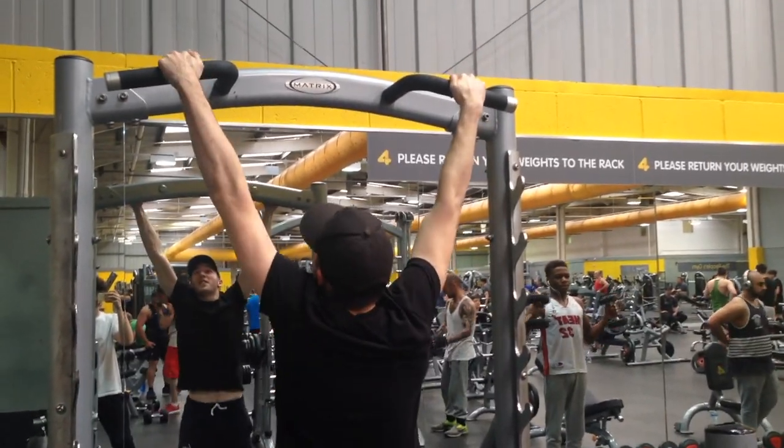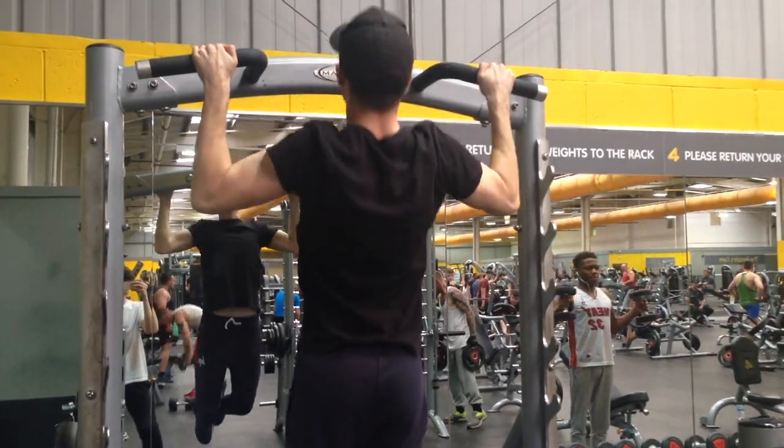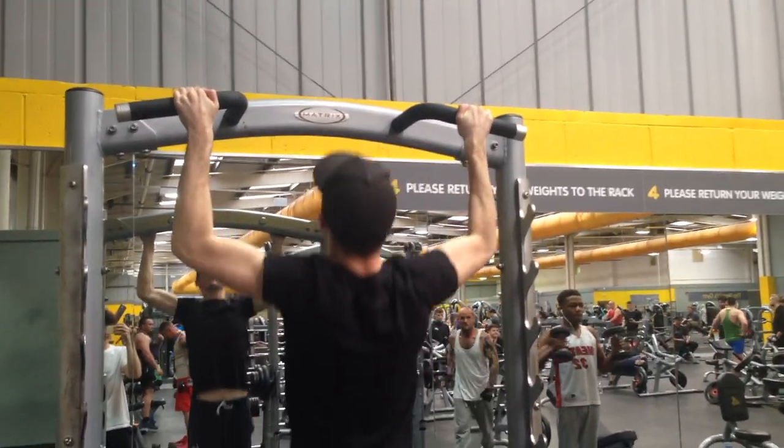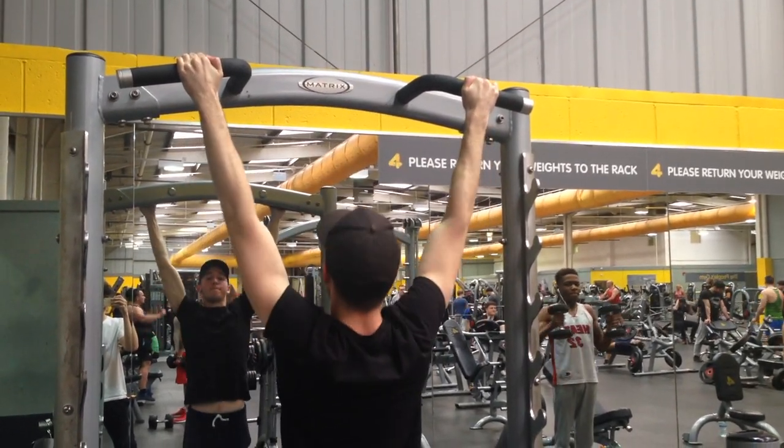Alright, so the first exercise I'm doing is pull-ups. This is a great overall mass builder for the back and also warms it up nicely to get you started for the workout. When I'm doing this I'm making sure I retract my shoulders so that I'm using my lats and not my biceps.